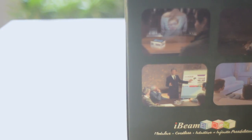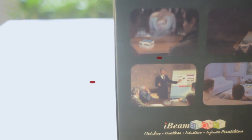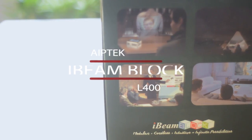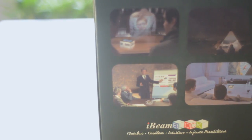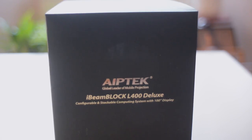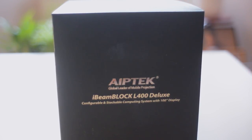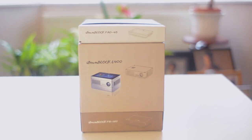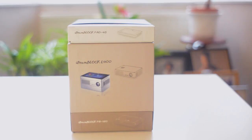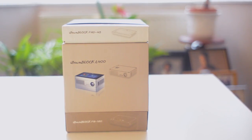First things first, the packaging is very clear — we can definitely see what we're going to be getting with this projector. On the reverse side we can see potential uses in the form of images showing where we can actually use this projector, whether for entertainment, work purposes, or presentations. We're also greeted with the Ape Tech logo and branding, and on the front of the box we can see an image of the assembled projector as well as each of the individual components.